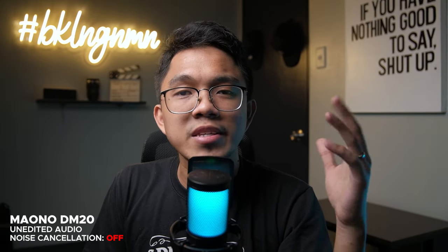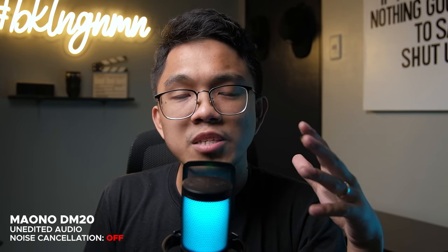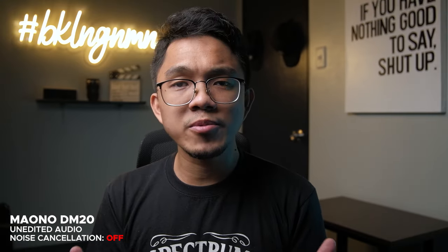Now let's do the proximity test. The microphone is close to my mouth right now — I've placed it on top of some boxes because it's very small to just be placed on the desk. So this is how the mic sounds when it's close to your mouth. Now I'll remove the boxes and place the mic on top of my desk. It's out of frame, which tells you how far it is from my mouth. So this is how it sounds when the mic is placed a bit far from your mouth.